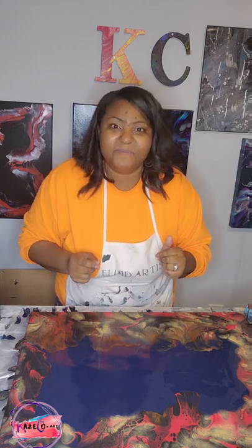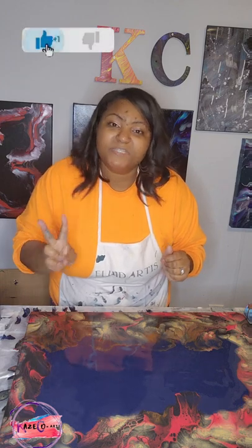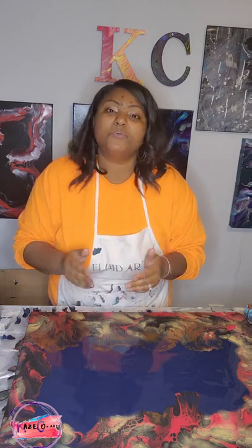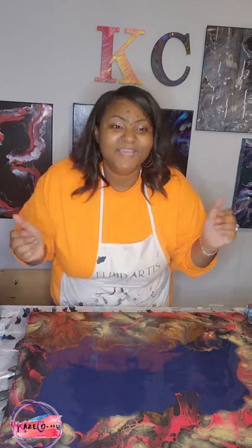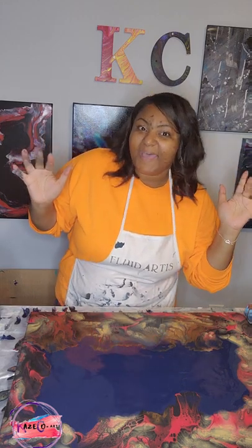Thank you guys so much for joining me today. As I always say before I sign out: number one, stay safe; number two, stay blessed; and last but not least, no matter what it is that you are facing, turn your pain into paintings. Thank you guys so much and I will see you in my next video. Bye.